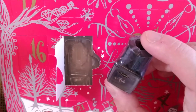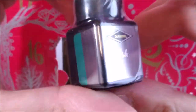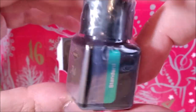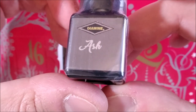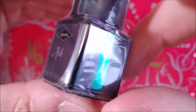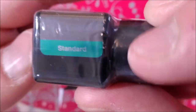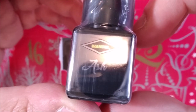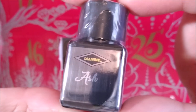The bottles on the first Inkvent Calendar, the 2019, were harder to get out. These ones are not so tight in there. So this one is Ash and as far as I can see it seems to be a gray ink by the label, and the label also says it is a standard ink. Let's check this in a moment and I'll be right back.